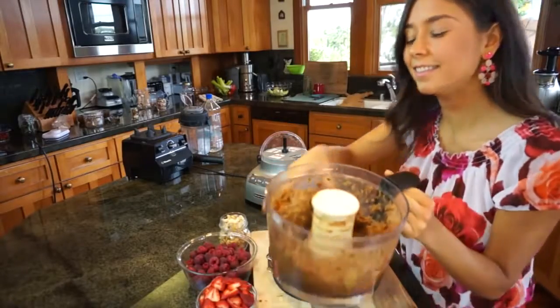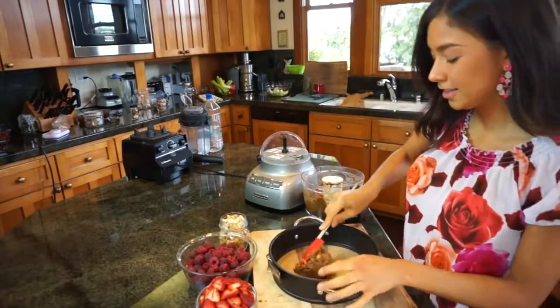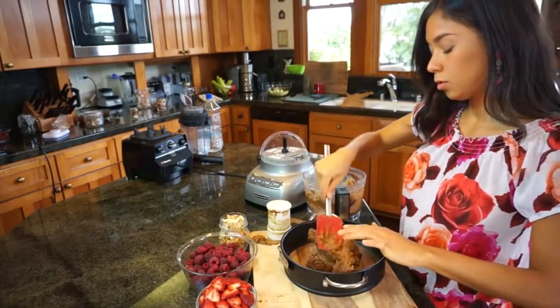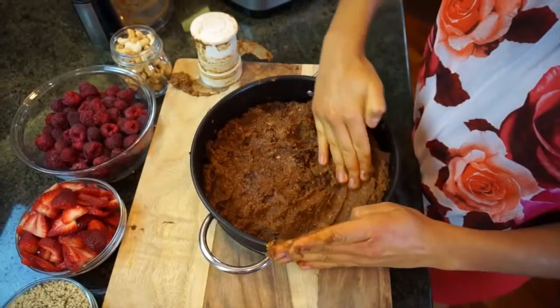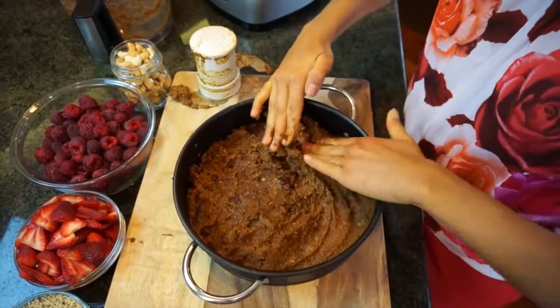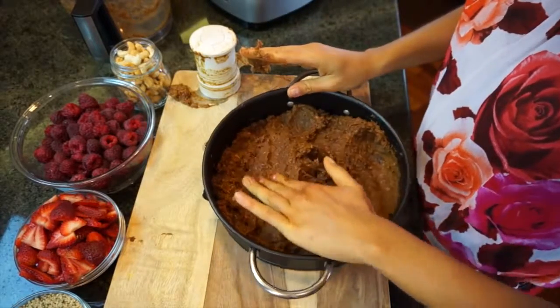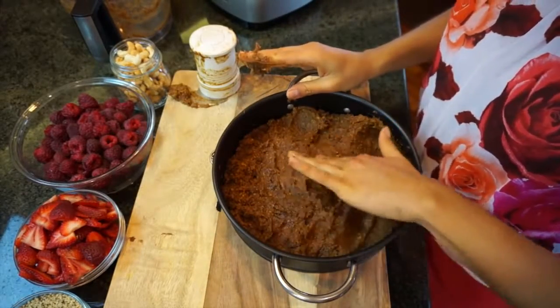So you process it really well and once you have that ready, this is gonna be the base of our tart. You're gonna get a cake pan and all you're gonna do is use your hands, a spatula, or whatever you want. I like to use my hands because I like to feel connected with my food, and I just create the base.